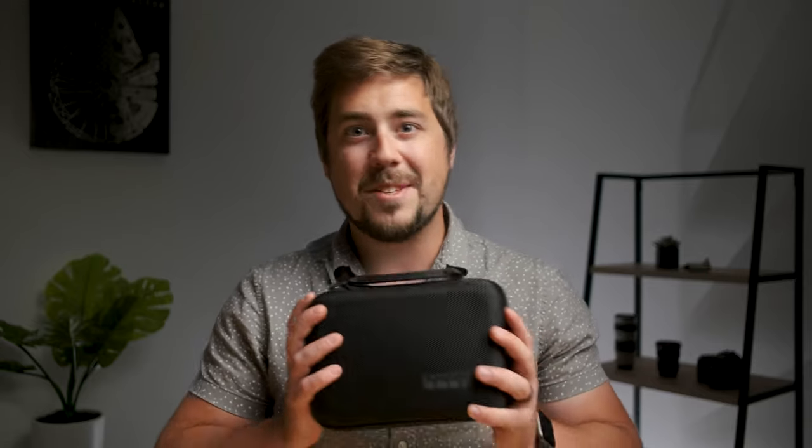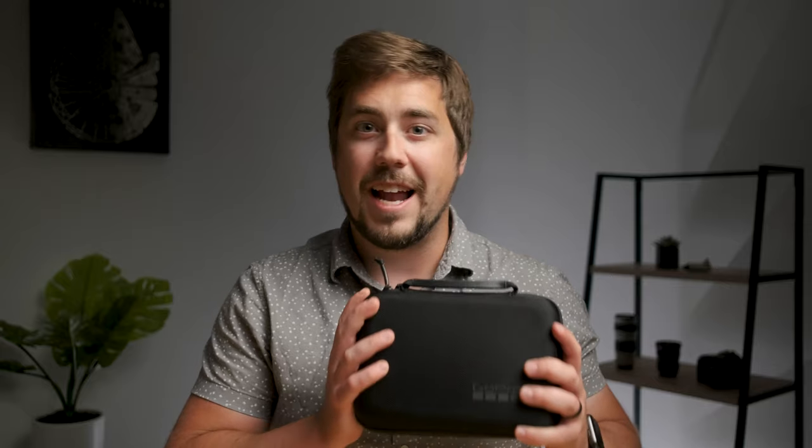I have a little case right here. This is a GoPro Casey and inside of it I have audio, video, lighting, support — all of the things that I need to make YouTube videos on my smaller sub channel called FofoAstro. If you haven't checked out FofoAstro and you have any interest in astrophotography, definitely check that out. Most of the videos over on that channel were filmed with this kit.